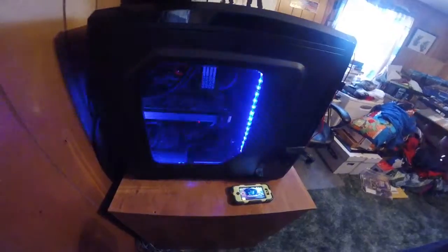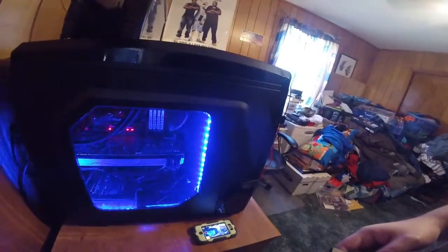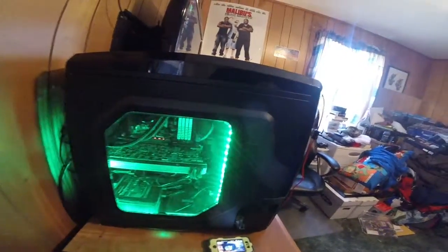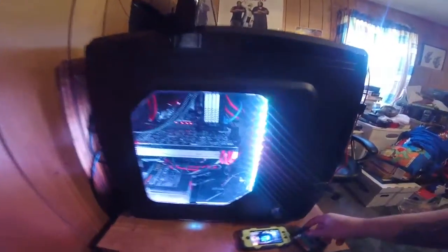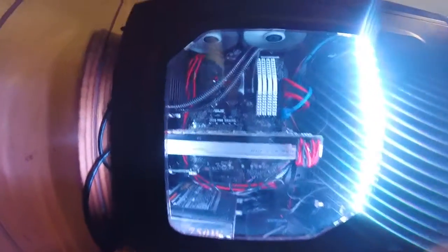I actually named this computer — I name everything — I named it St. John. Leave a comment if you know what that's from; my logo is a hint. If you can put the two together you should know what I'm talking about. I'm going to put the lights on white so I can show you what's going on.